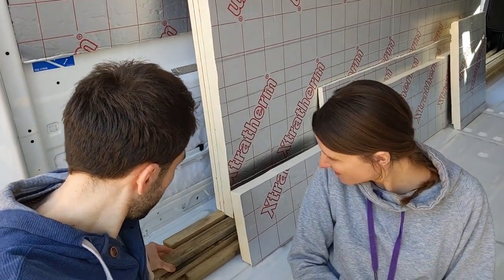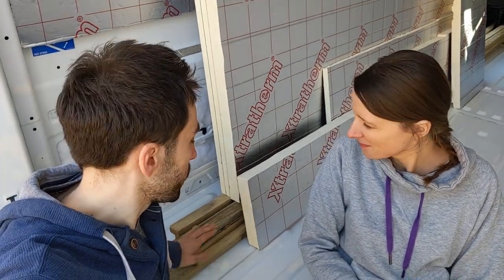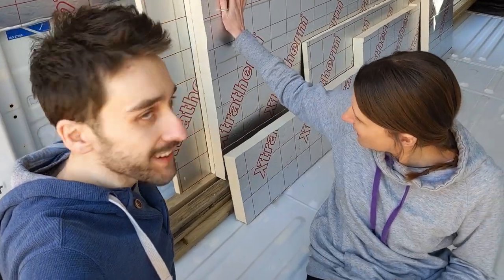Today we're going to start actually building the subfloor, which is pretty nice because then it won't be cold underfoot anymore. We've got some 50mm by 25mm batons here which we're going to lay down on the floor, and then at the back we've got 25mm Ecotherm insulation which is going to go in between, making a little ladder structure on the floor to insulate it.